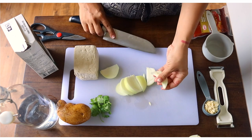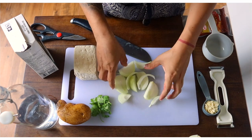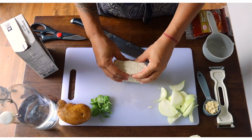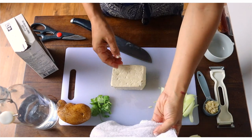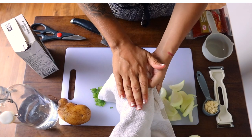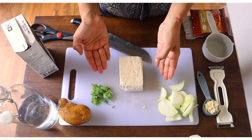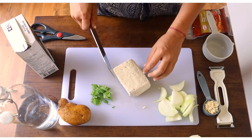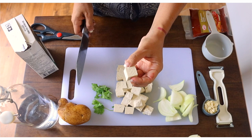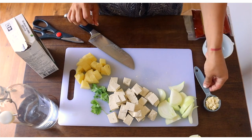We're going to slice the onions into thicker pieces. Next, the tofu — it has been dried and doesn't have a lot of water. You can use a towel to dry it, then put something heavy on top for about 30 minutes or so. Since this is going into a curry it doesn't need to be too dry, so we're going to cut it into cubes. The potato is already cut and I have my almonds here.